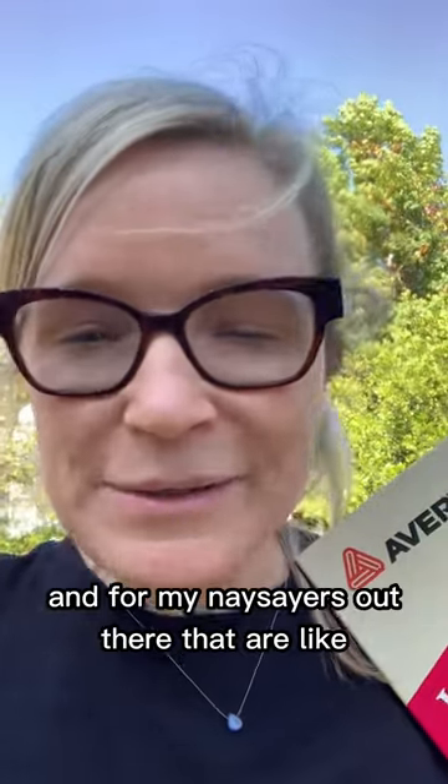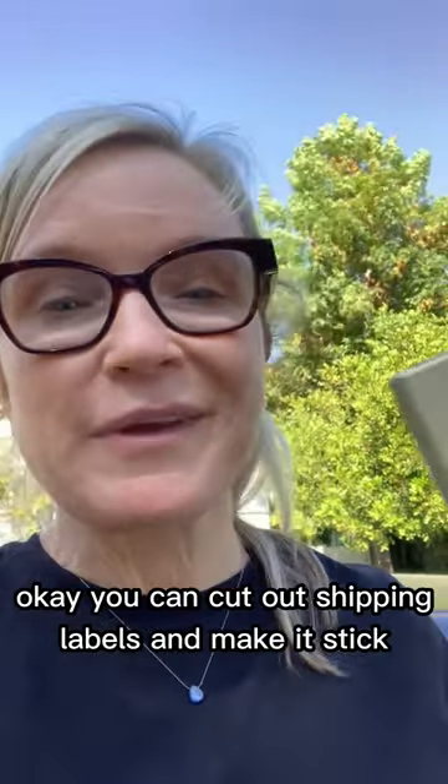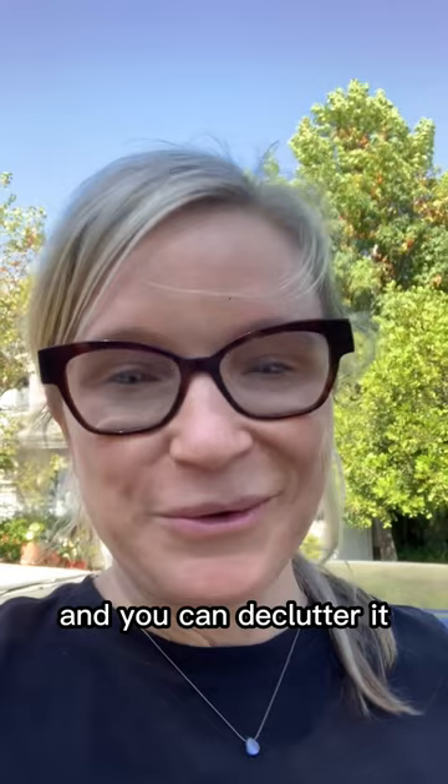And for my naysayers out there who are like, 'I have some videotapes, I need to label them' — okay, you can cut out shipping labels and make them stick. You can let these go. This falls under the category of you're never going to need it, and you can declutter it.